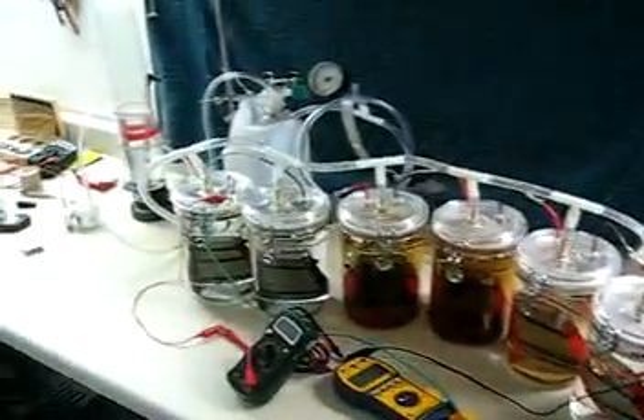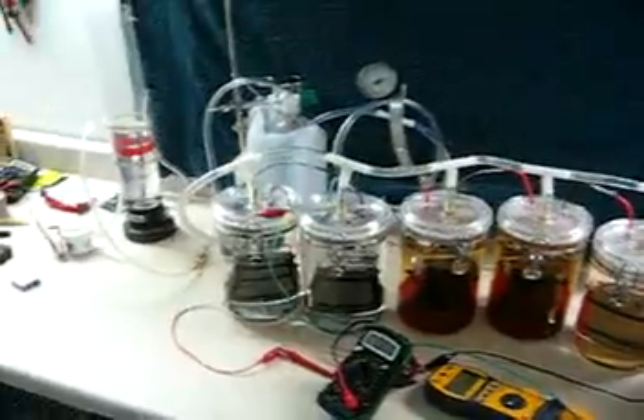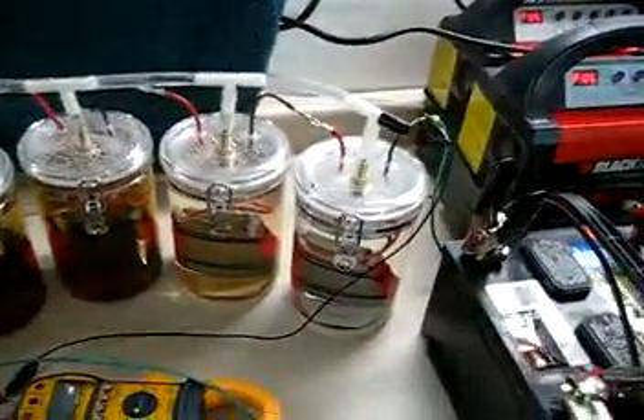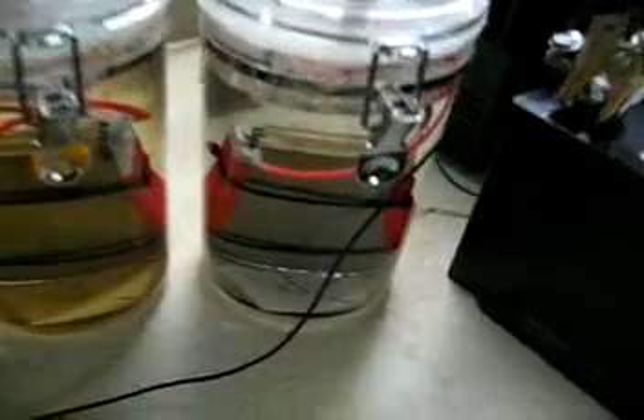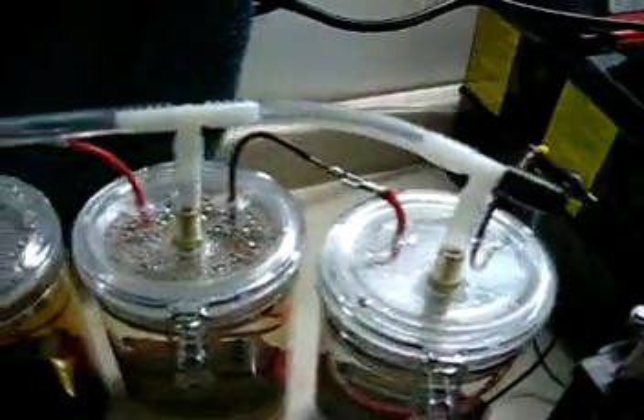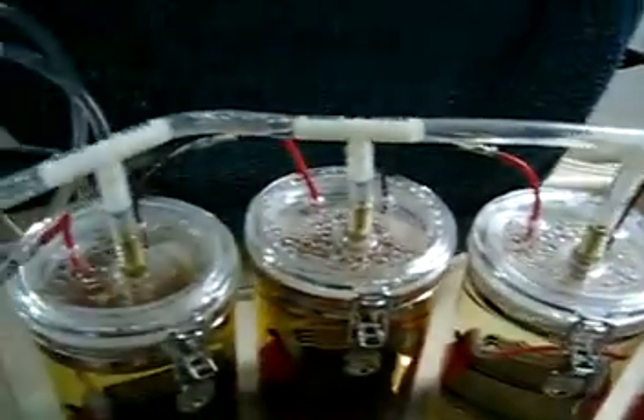I'm running six cells in series now — I added those two at the end. Each cell is an eight plate parallel cell, and the wiring is simply one cell wired through another cell, wired through another cell, and so on.